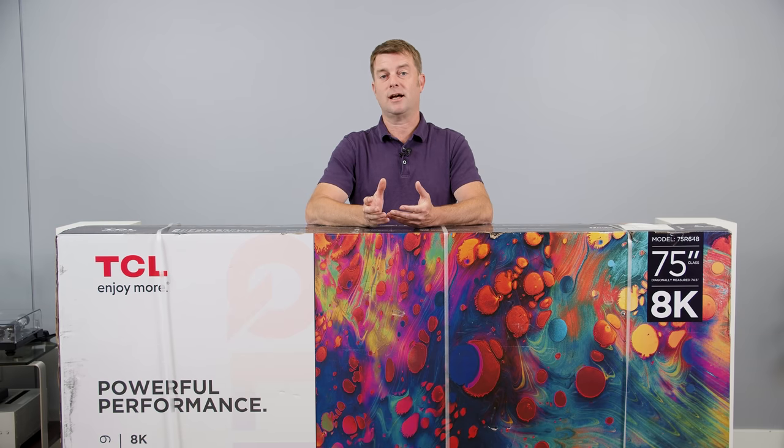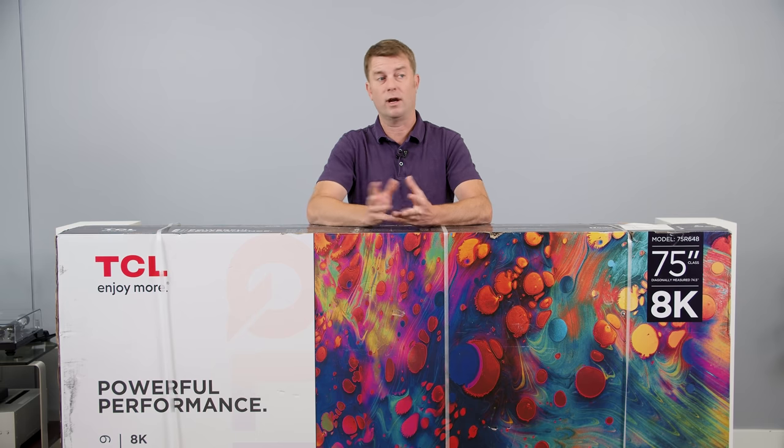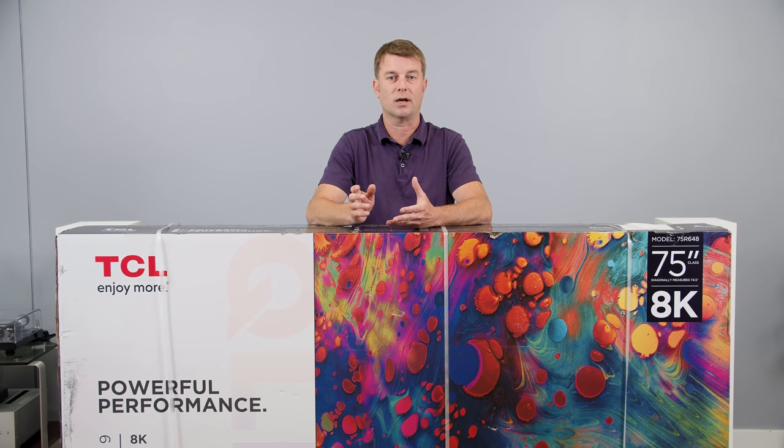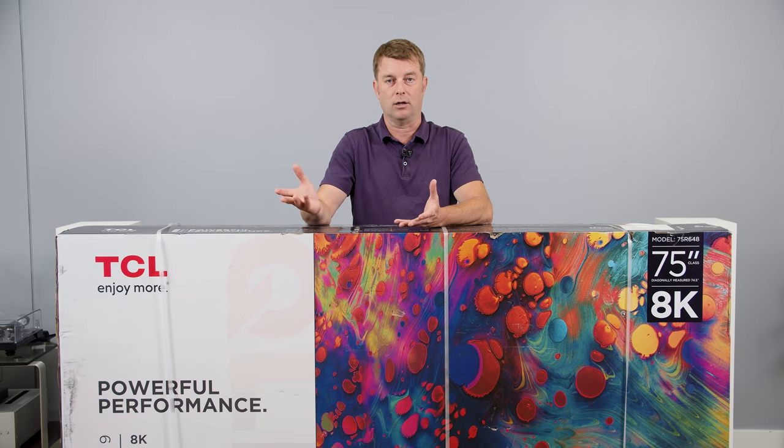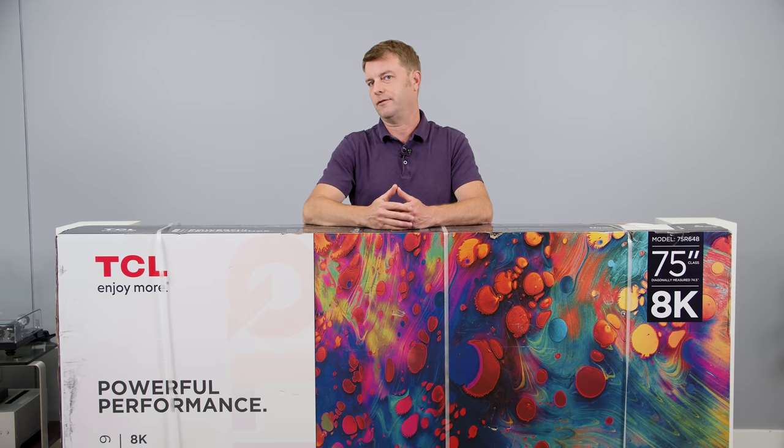So in case you forgot, TCL took its most popular TV model — one of the most popular TV models on the market today — and gave it an 8K screen. 8K — we could talk about it all day, but what else is different?